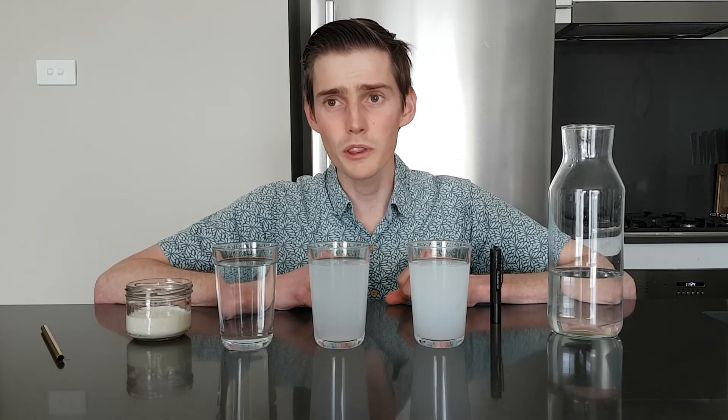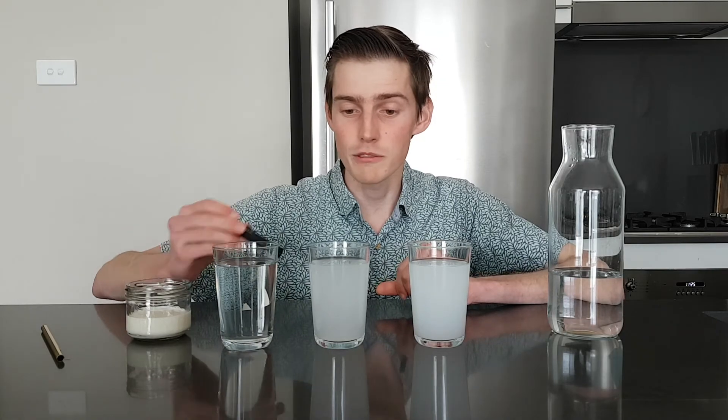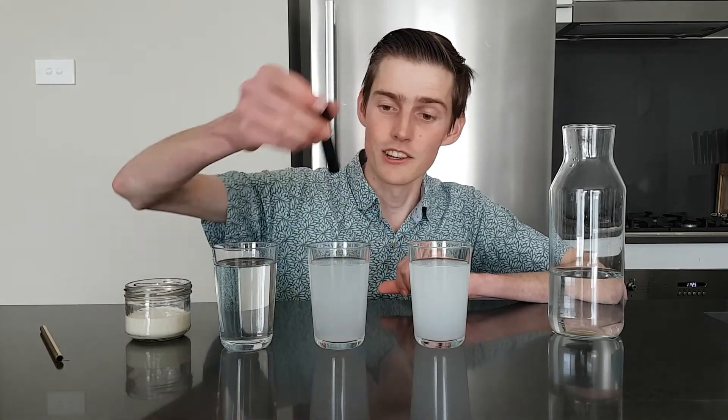But where do all the colours come from if we had a white torchlight? I'll give you a clue — try this experiment for yourself, but instead try putting the torch at different points around the glass: in front of the glass, behind the glass, to the side. See if there's any difference in the colours you see. When you're ready, check out part two to see the science of sunsets and how they relate to global warming.